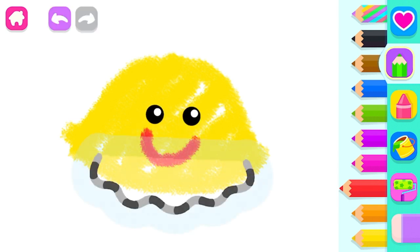Now, draw wavy lines underneath its body. It looks like a skirt, green.